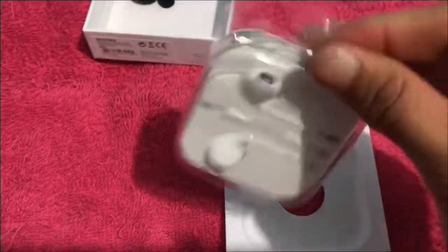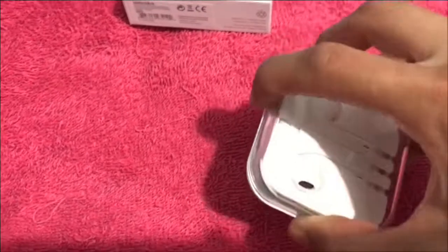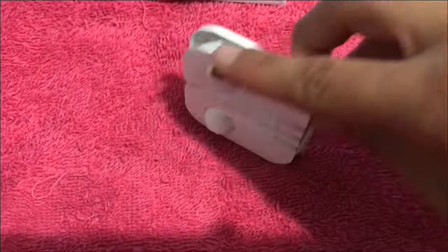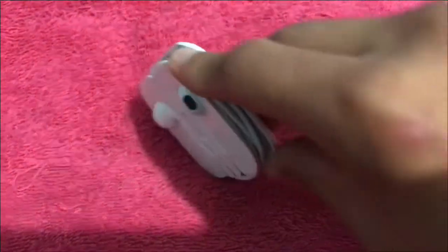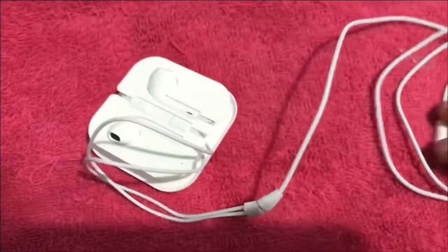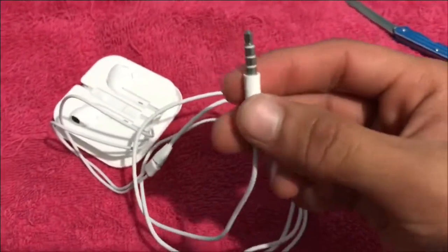Here's the plastic for the Earpods — put it to the side. I'm probably going to be using these for my Xbox since the controller has a 3.5mm headphone jack. I know you guys will be like why didn't you get gaming headsets — well, I'm broke. As you can tell it has the Earpods with the remote and 3.5mm headphone jack.